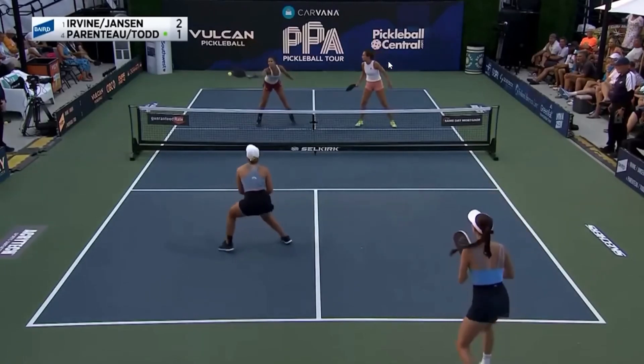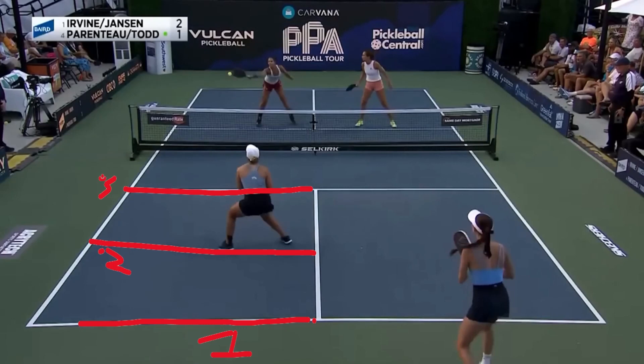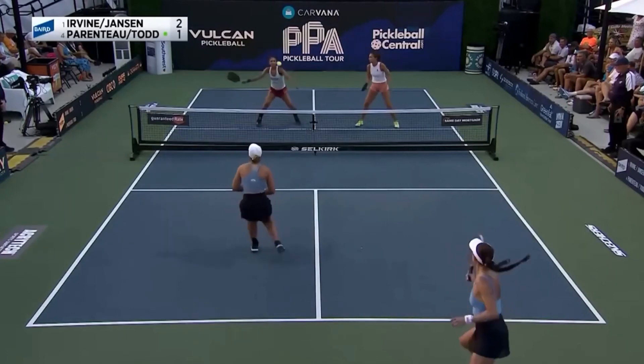Parenteau this time does stop where she should, at zone two. For those watching one of our clips for the first time, I'll explain what zone two is — we like to keep things simple. Baseline is zone one, the middle is zone two — she's passed it just slightly — and the kitchen is zone three.